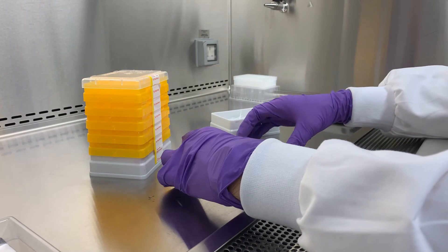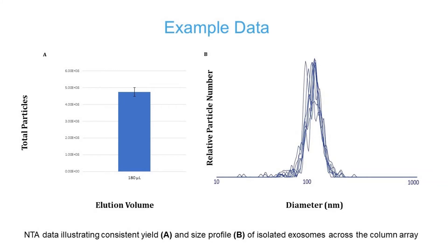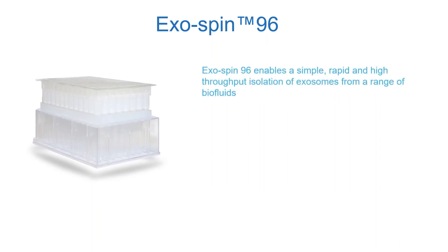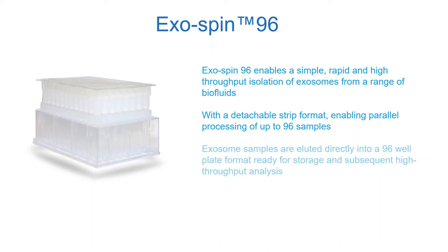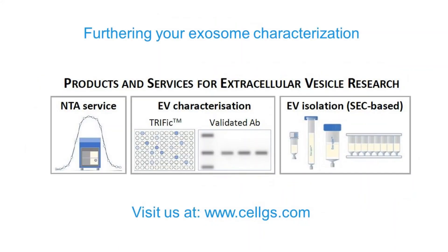Advanced manufacturing technology ensures unprecedented uniformity between each ExoSpin column. NTA analysis of samples purified in different columns demonstrates excellent reproducibility. ExoSpin 96 enables simple, rapid and high throughput isolation of exosomes from a range of biofluids. A detachable strip format enables parallel processing of up to 96 samples. Exosome samples are eluted directly into a 96-well plate format, ready for storage and subsequent high throughput analysis. ExoSpin 96 has a simple protocol without the need for specialized instrumentation, allowing rapid, robust sample processing for reliable results. For further information, please visit Cell Guidance Systems' website.